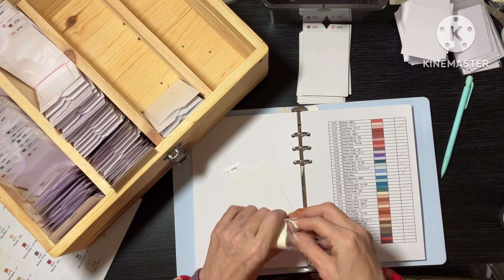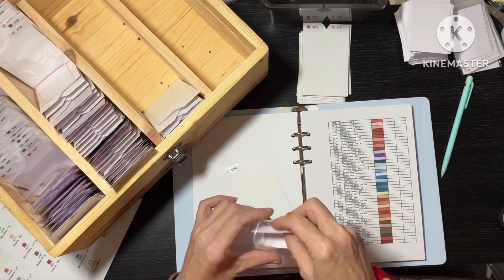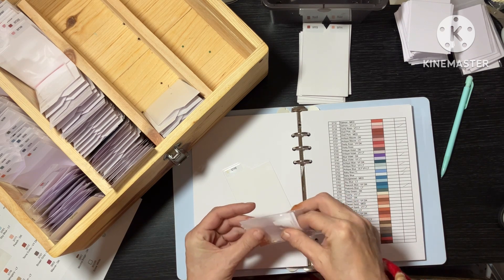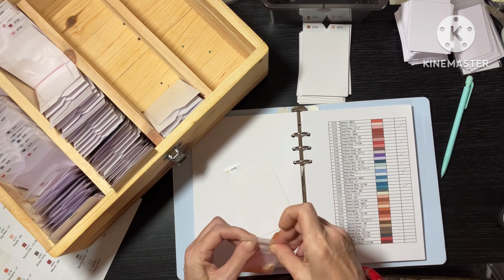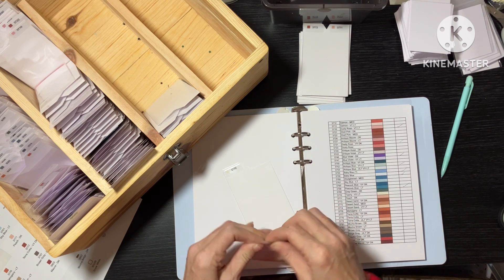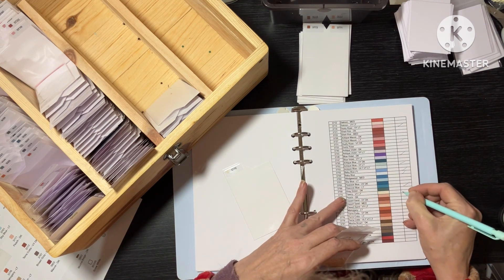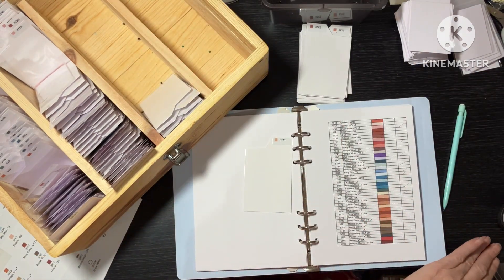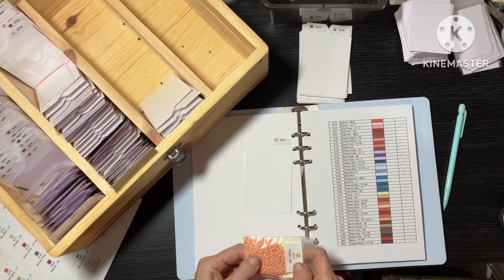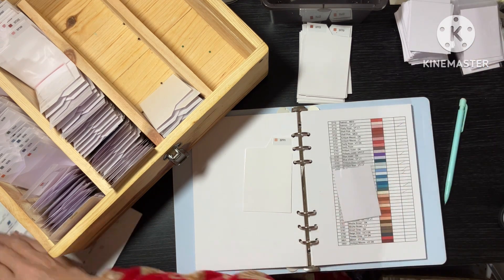And what I might do, once I have sorted out all the acrylics as well, is go through my Medusa and see if any of the colours are in there. Because if there's little bags I'm trying to use up the little bags first. 3771 — old acrylics, peach dark.